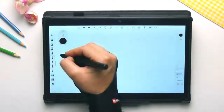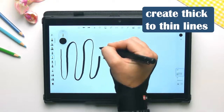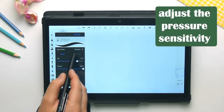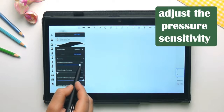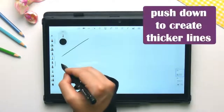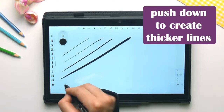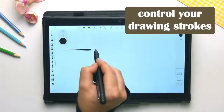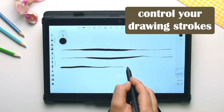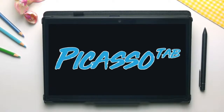Drawing experience. A good drawing experience is measured by the features of the stylus and the screen's response to it. The Simbun's Picasso tab features an active pen that offers a pen resolution of 1024 levels. It runs on AA batteries, which are quite effective — offering a quality 8 hours of usage after a full charge. Additionally, the pen is built for comfort and being lightweight, making drawing and note-taking easy and comfortable. This is impressive for a tablet sold at such an affordable price.